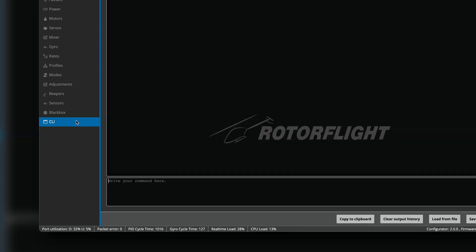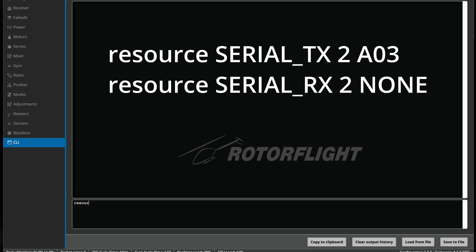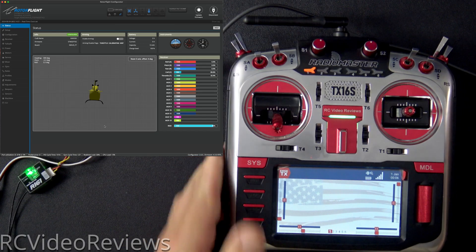Click on the CLI tab and enter the following commands: resource serial_TX to A03, and then resource serial_RX to none. After you've entered those two commands, type the word save and hit return, and then we'll bring the radio in and check our work.